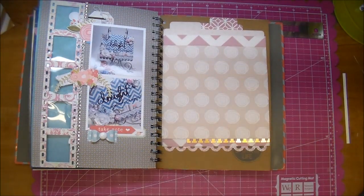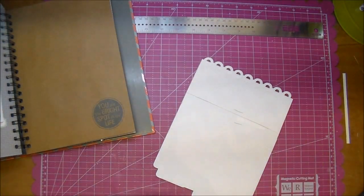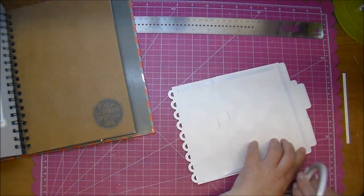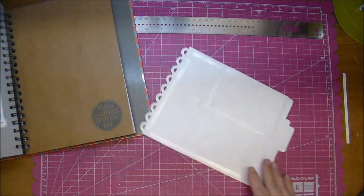I'm just adding a little bit of glue to make sure it's adhered well. I was pretty happy with all of that, so I added double-sided tape to the entire back of my piece and adhered it down.